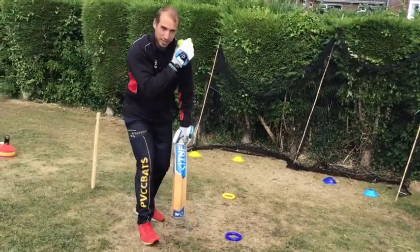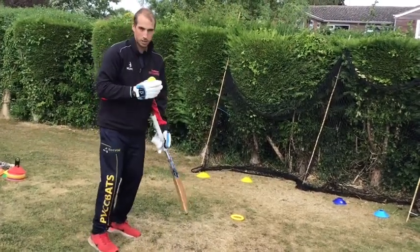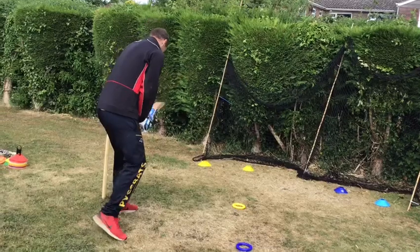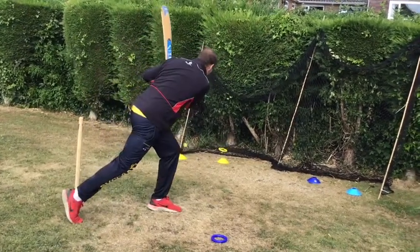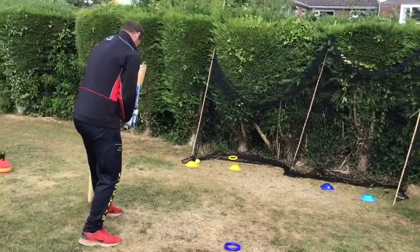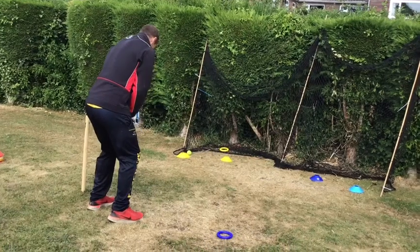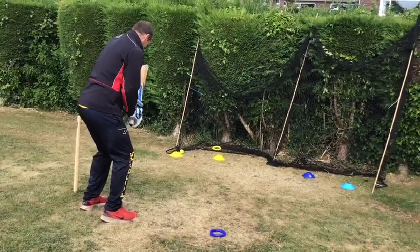Make sure you lead with that front shoulder — the front shoulder should go towards the ball and also towards the target. It's important to move into your right-handed stance quickly, but make sure you've got control over the shot.